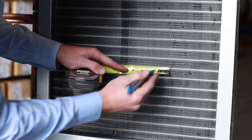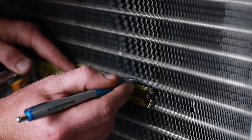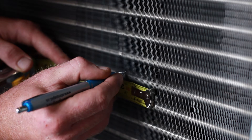It is important to get the number of fins per inch. If you can get the tape measure on the fin pack, I like to use a pen and just count off how many fins are in an inch. In this case there are ten fins per inch.